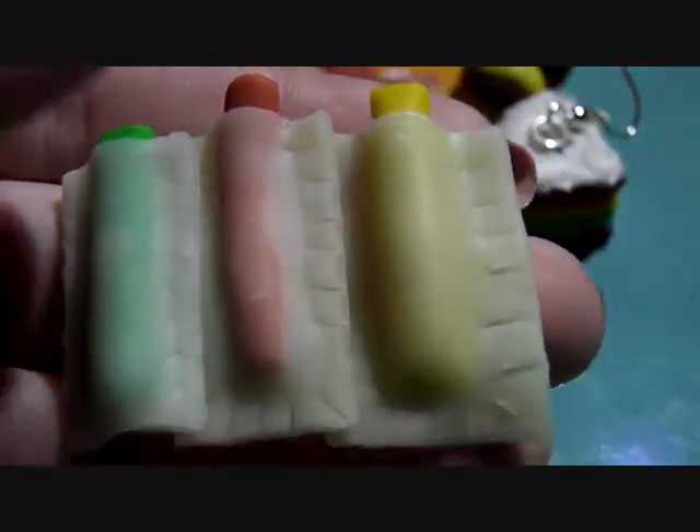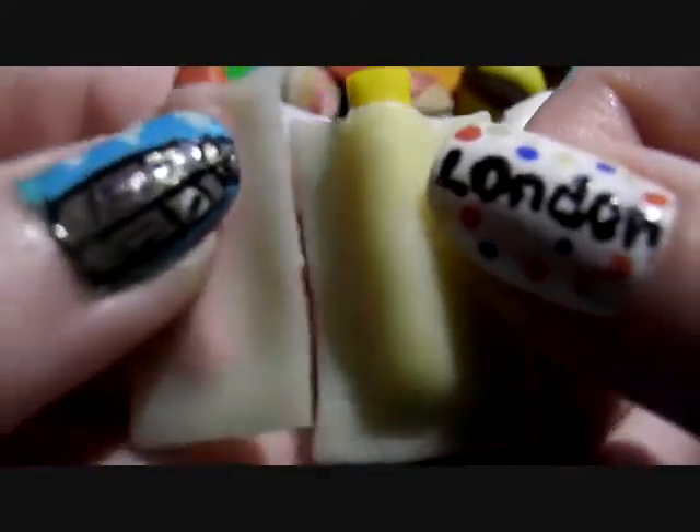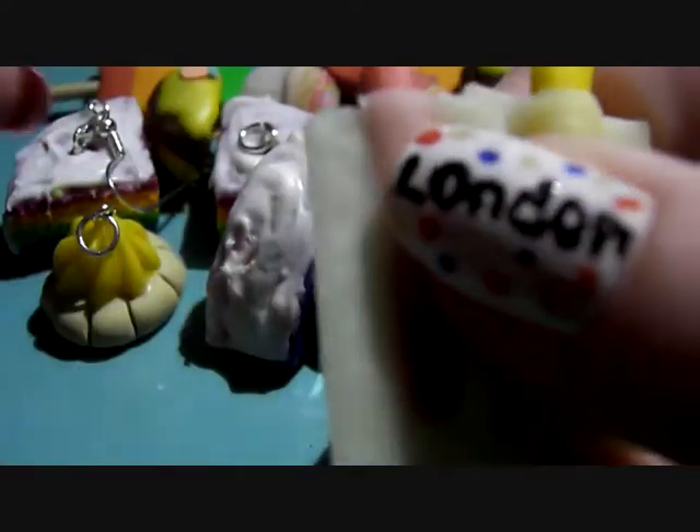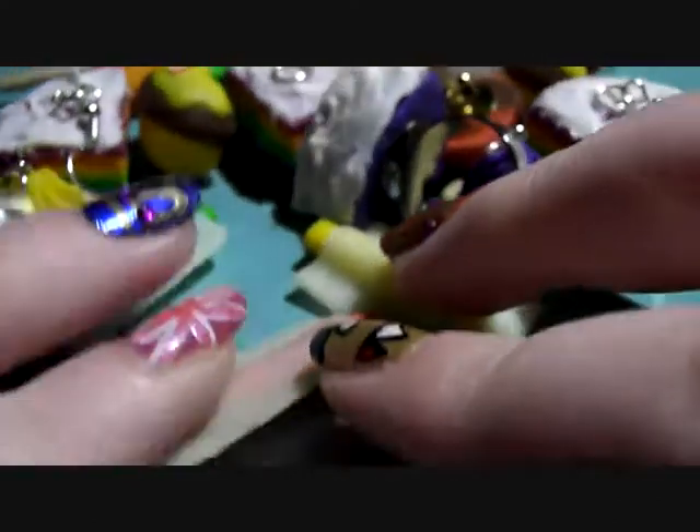I've got a yellow one, a red one and a green one. These were inspired by — I can't remember, but I'll put the links in the description box below. I've got three of them.